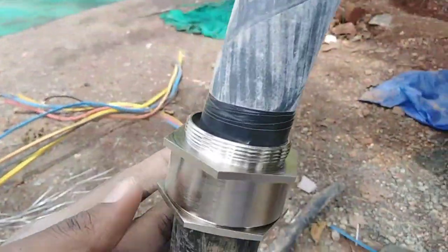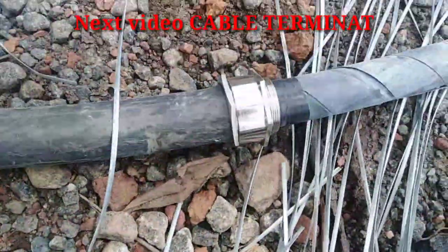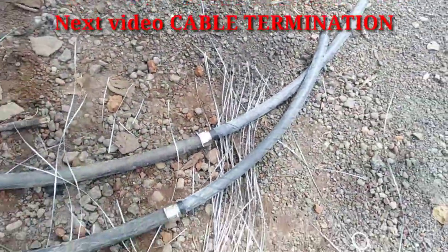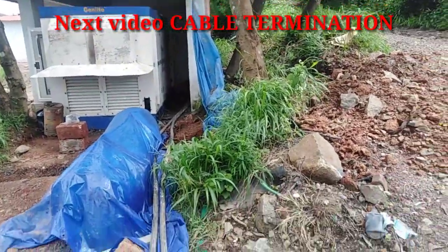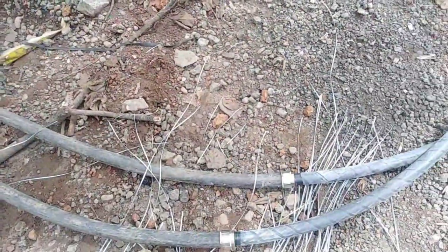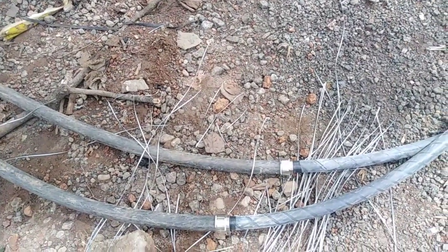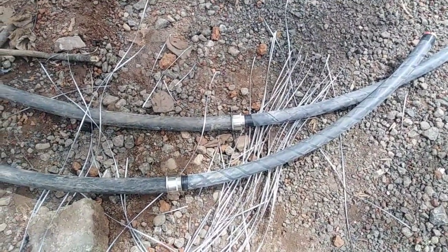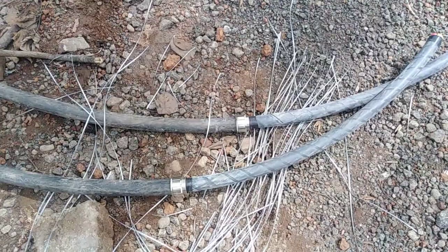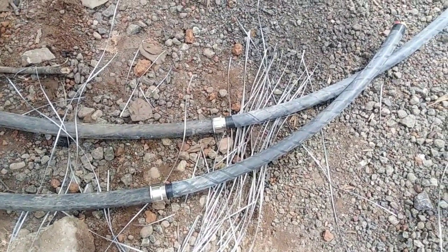Now we have 2 cables connected to the generator. He is in this video — it is the first video. He will show a cable connection.